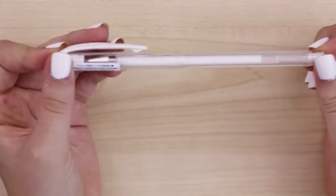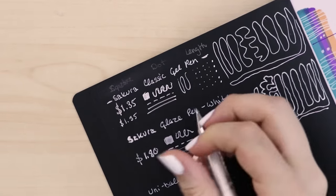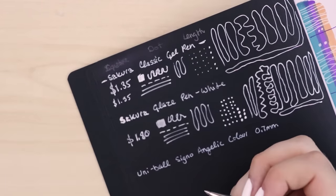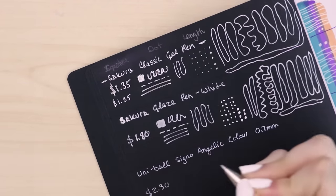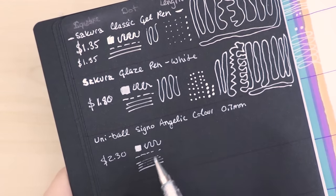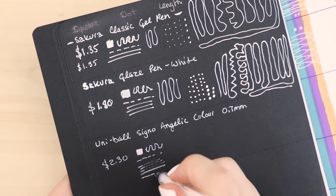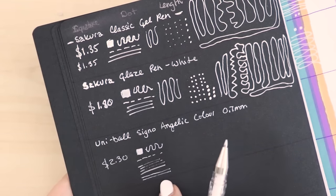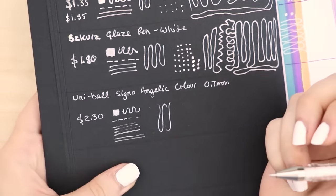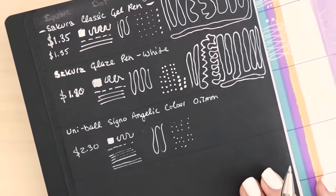Next up is the Uniball Signo Angelic Color gel pen in 0.7 millimeter with white ink. This one's much thinner than the last couple and doesn't glide as smoothly — it's a bit scratchy feeling. I paid two dollars and thirty cents for it. It has that gel pen pet peeve where it's fading out in the strokes — they suggest drawing very lightly to avoid that, but look, it's still fading out and this is a brand new pen.